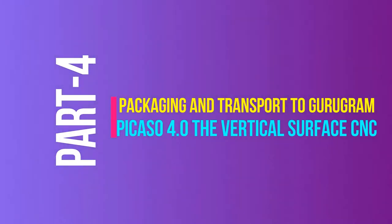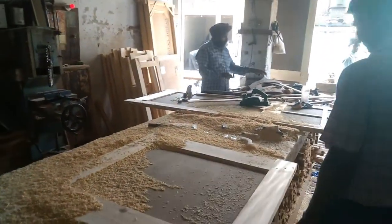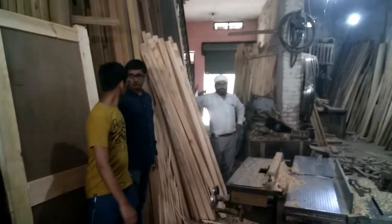Welcome back to another video. In this video we'll be showing you how we did the packaging and transportation of our machine from our university to Delta Electronics India's warehouse, where the rest of the project was completed.